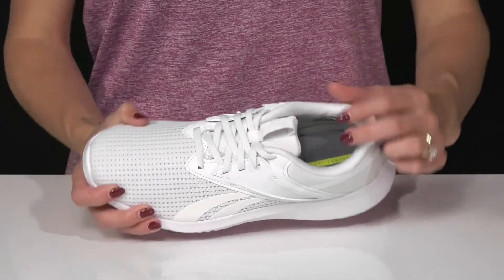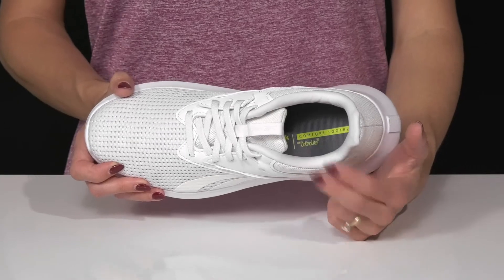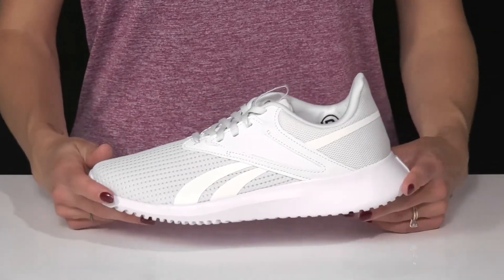There is padding all the way around the collar and tongue with this awesome ortho light footbed, that's going to really keep you comfortable on your feet to definitely make you go the extra mile.